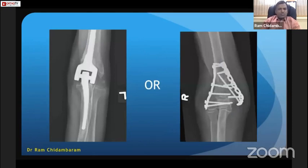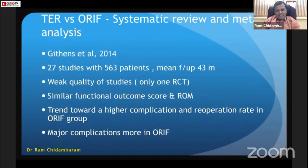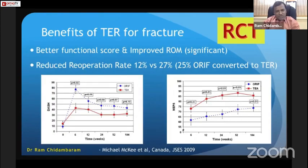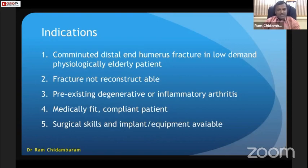The question is whether to fix or replace in a doubtful case. A systematic review and meta-analysis of 27 studies with 563 patients shows similar functional outcomes in scoring and range of movement, but a trend toward higher complication and re-operation rates in the ORIF group, with major complications more common in that group. An RCT of 42 patients showed better functional scores, improved range of movement, and reduced re-operation rate with elbow arthroplasty compared to 27% in the ORIF group.